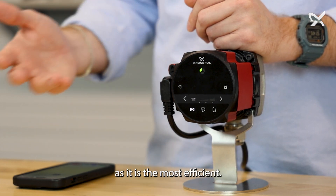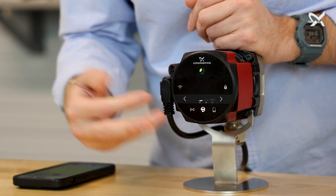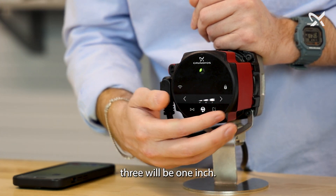This is our recommended setting as it is the most efficient. If you need it, 24-7 mode is available, and there are three speeds: speed one will be half inch, speed two will be three quarter inch, and speed three will be one inch.